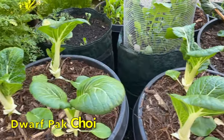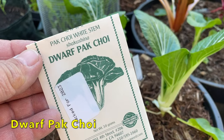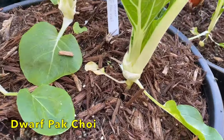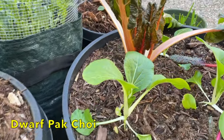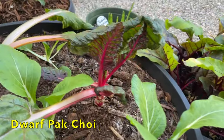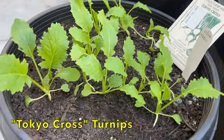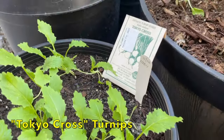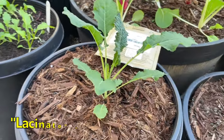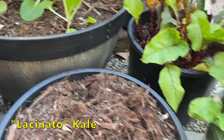This is a dwarf bok choy that I sowed way back in September. This is from Kitazawa Seed Company — it's called Chakushima. We've been harvesting it, picking off the leaves and using them in various dishes. I also have some more interplanted within this Swiss chard. Here I have turnips coming up nicely — this variety is called Tokyo Cross. I'll show you some more mature ones on the other side. These are lacinato kale and they're developing nicely.